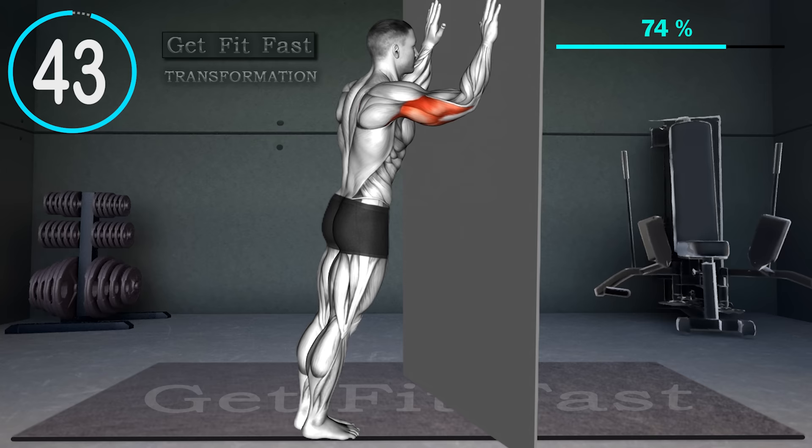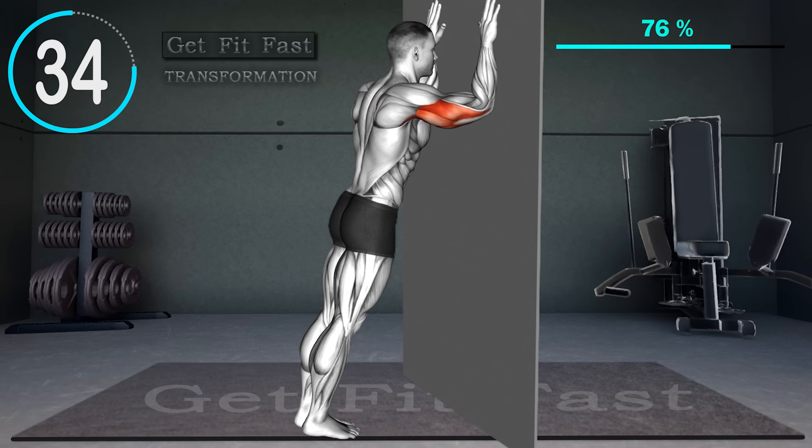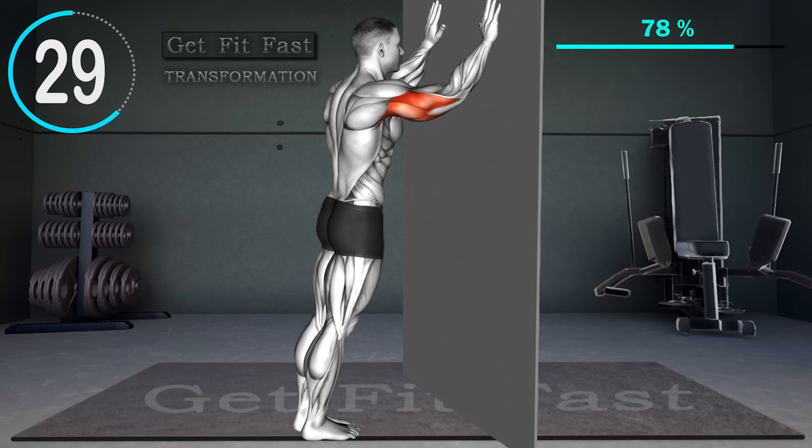Place both palms on the wall. Hands should be slightly wider than shoulder-width apart, with legs about one to two feet away from the wall. Start bending your elbows until both elbows and forearms touch the wall. Raise your elbows by pushing the wall with your palms and bend again. Do this fast four times in a row, then hold for a second in the starting position. Repeat.